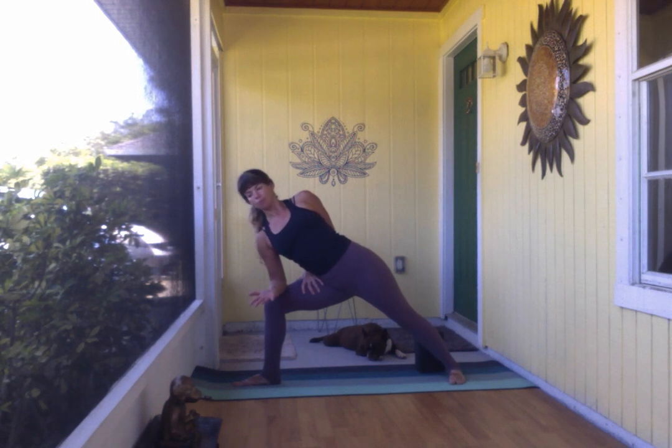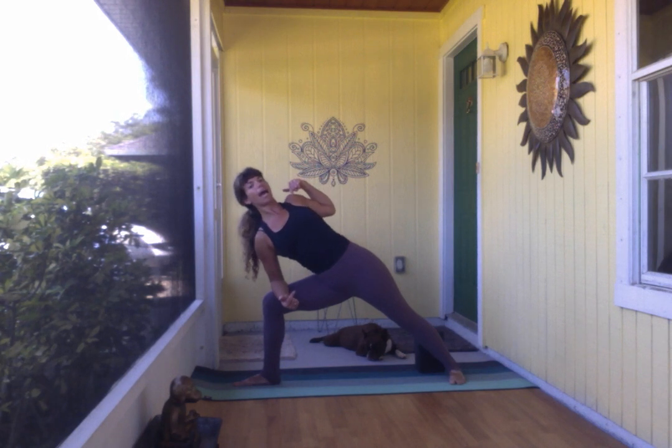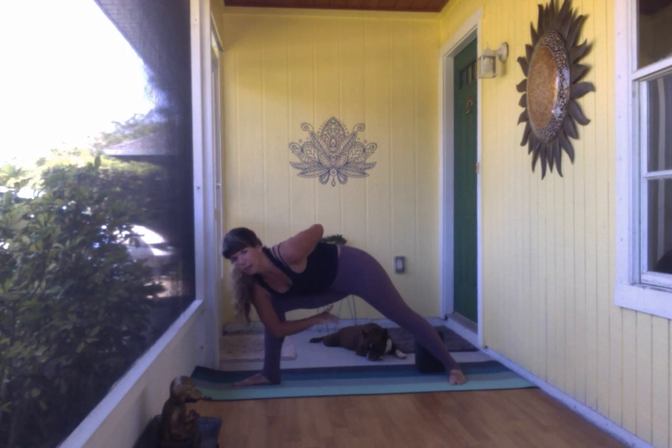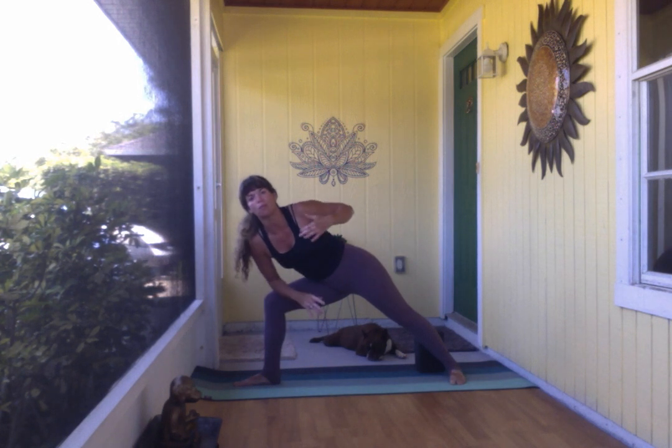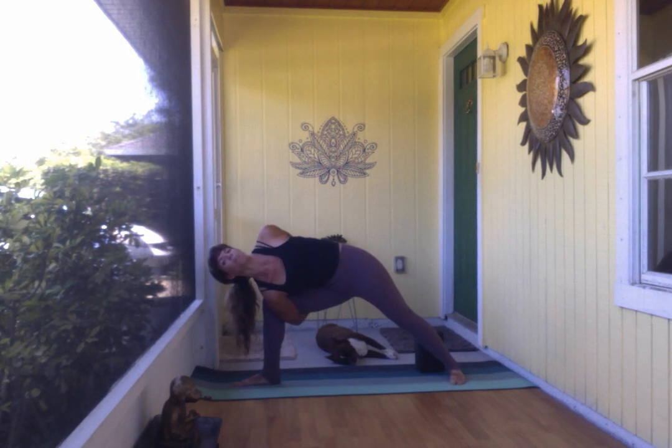It might feel nice to linger in the half bind. One common misalignment is rounding in the heart as you struggle to reach the hand under the leg — rather than do that, think of the bind as an opportunity to open up through the shoulders and shine the heart open further. Try to keep the shoulders stacking as you reach the left arm under, reaching for the right fingers or maybe the right wrist.